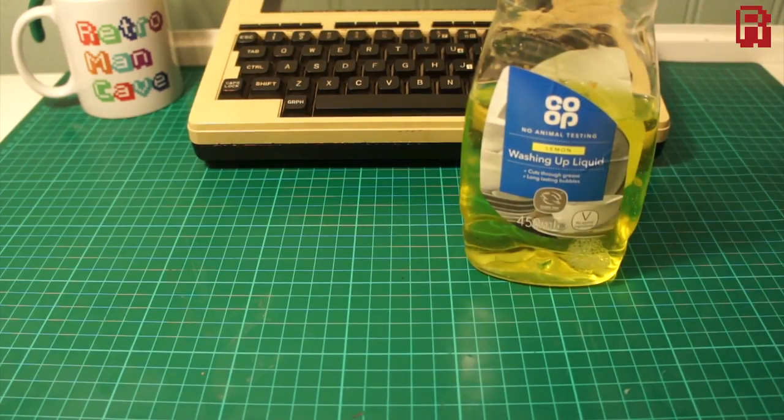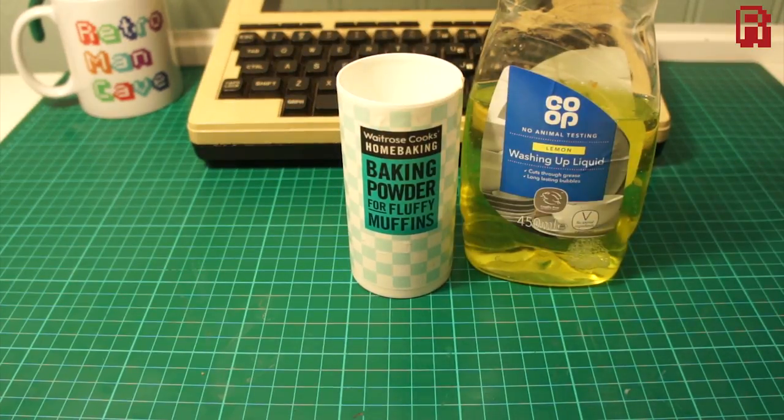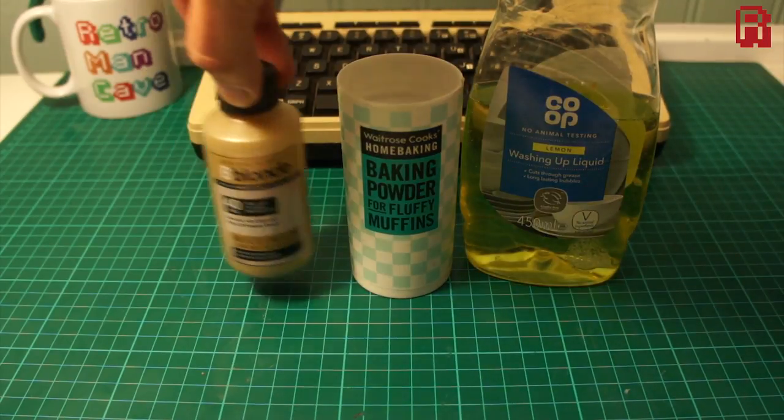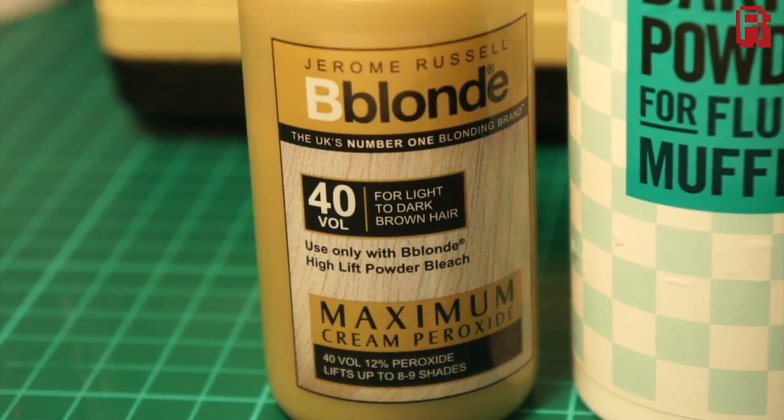First up, bog standard washing up liquid — this one's lemon, any flavour will do. Baking powder, for fluffy muffins apparently — any baking powder will do. And finally, Be Blonde maximum cream peroxide, the UK's number one blonding brand, or something similar. The key really is to find a cream-based product so that it's easy to apply.